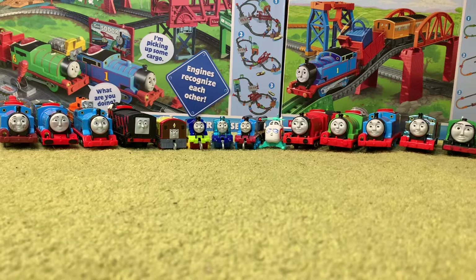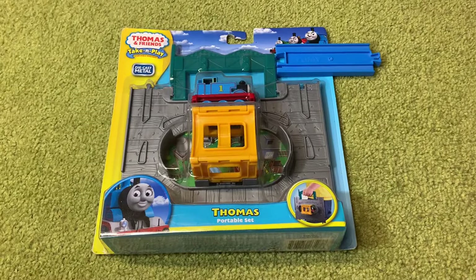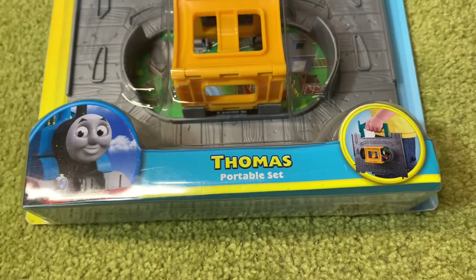Hello everyone, Vickers Town Videos here. Today I'm going to be showing you some of my recent Thomas purchases. Let's start off with this: a Thomas and Friends Take and Play Thomas Portable set.